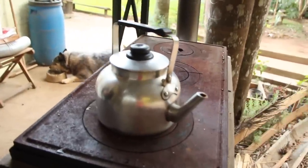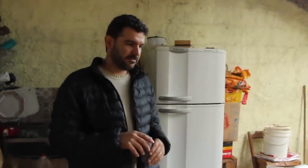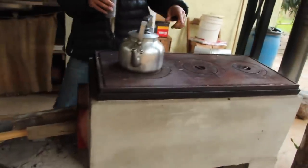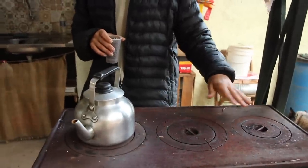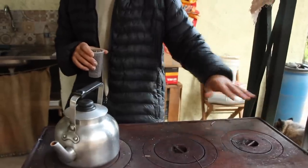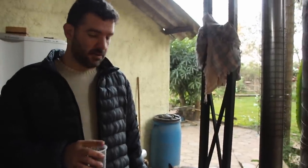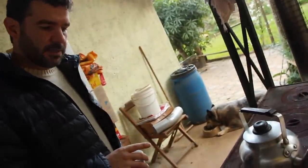Eu só sinto falta de um lugar aqui do lado pra colocar as panelas quando quer tirar do fogo — um aparador. Nesse sistema aqui, essa boca é a forte. Ali já fica bem mais fraca. Às vezes você quer afastar — se você puser a panela meio aqui, já resolve essa questão. E não tem regulador de fogo aqui? Não. A boca é pequena, pouco fogo — ele não recomenda o regulador.